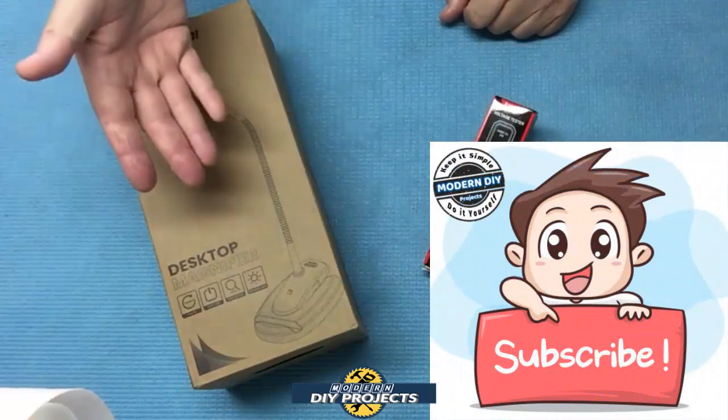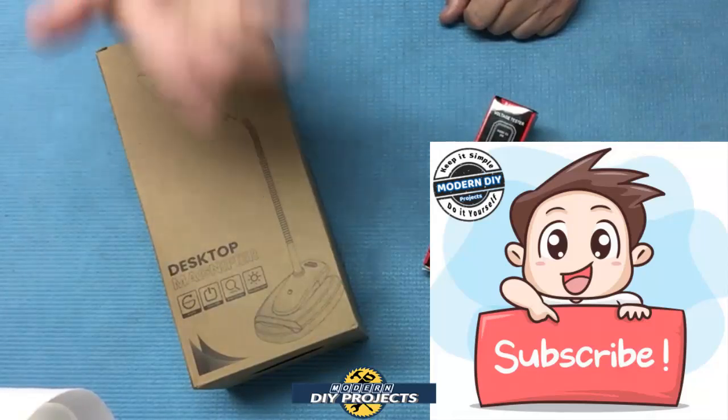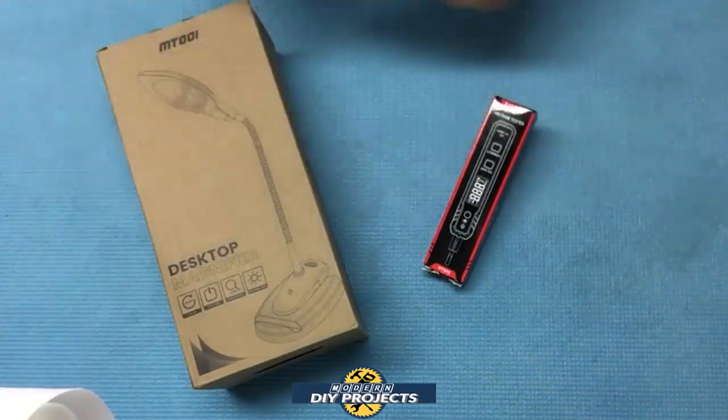Before we do that, if you enjoy watching honest tool and product reviews plus helpful DIY projects, be sure to hit that subscribe button so you get notified every time I produce another product review video or DIY video. Alright, let me open these up and I'll be right back.